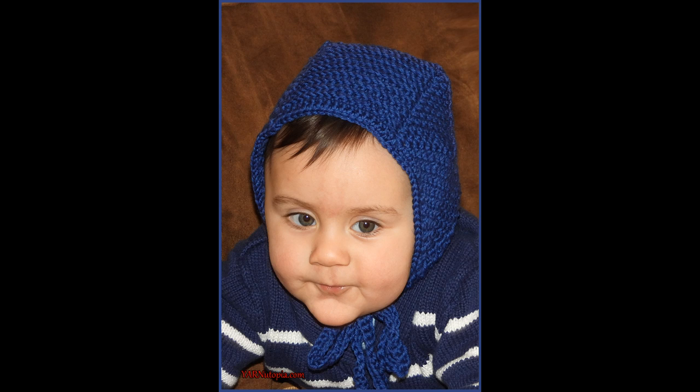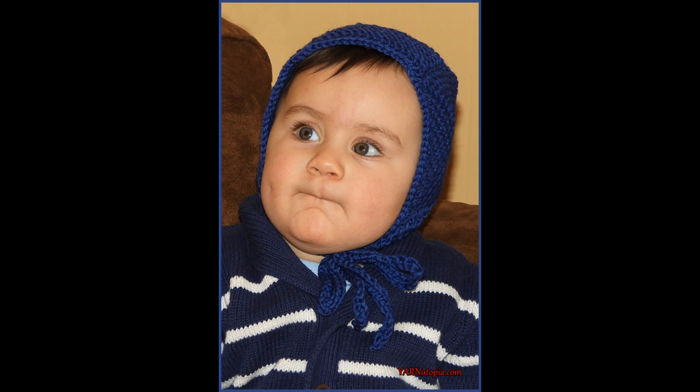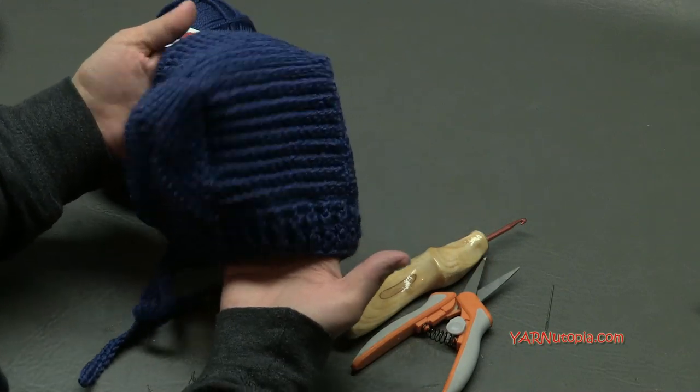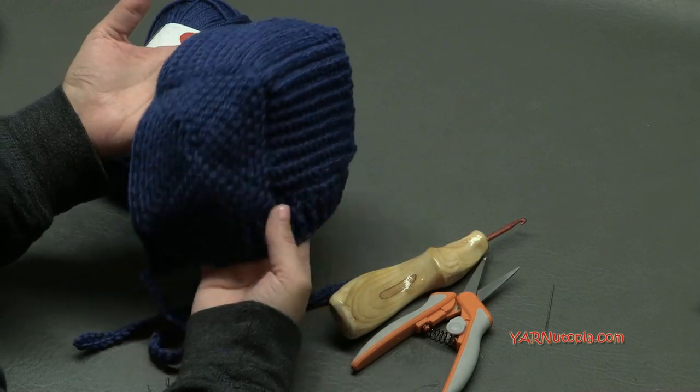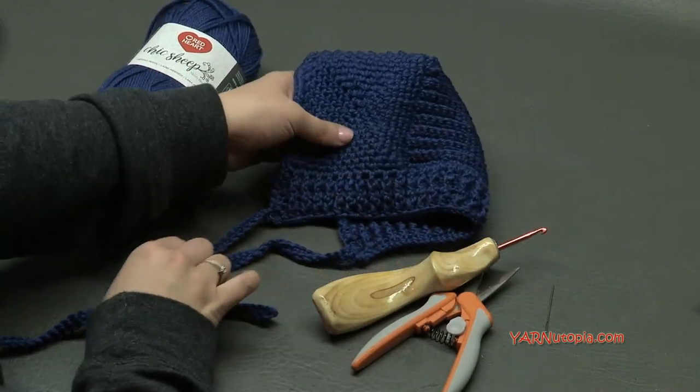Hi everyone, it's Nadia from Yarn Utopia. Today we are making this adorable bonnet. We're using a lot of sewing techniques because we are making this in multiple pieces, putting it together, sewing it, and it is just so cute and unique and different. I love it so much and you can make it for a girl or a boy.